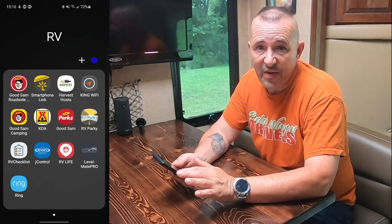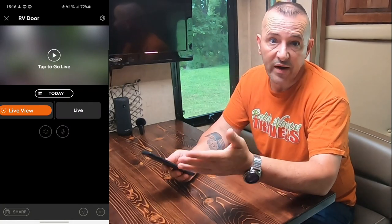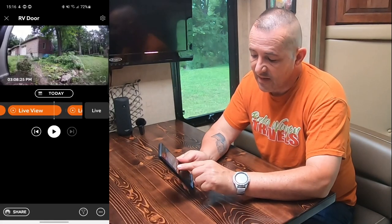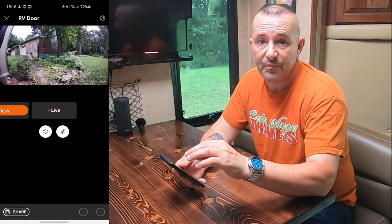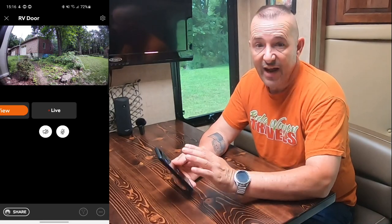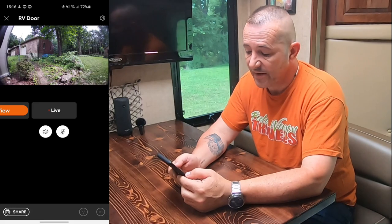I've had this for about a week and I've been playing with it, and it really is fantastic. You have the Ring app installed on your phone and you just open up the app and click on the camera. I only have one RV door, but if you had multiple cameras you just click on the one you want. You'll come up to a screen that says tap to go live, or it'll also let you go back and see what it took pictures of. What you're seeing there is the picture live, and it really does get a wide angle view. At night it's almost like you have spotlights on — it's crystal clear. I can't complain about the quality of the picture; it's fantastic.